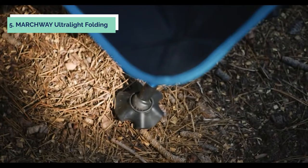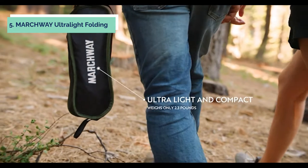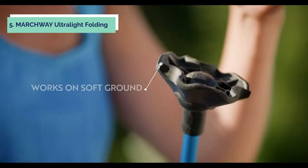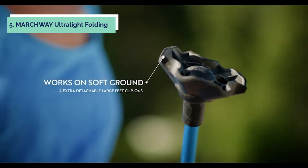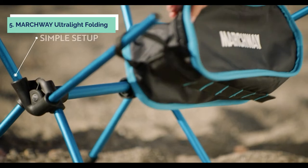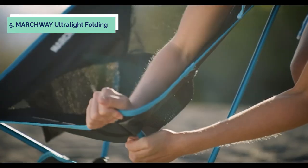The chair has four extra-detachable large feet clip-ons that help to prevent the chair from sinking into soft sand and mud, providing greater stability on different occasions. The Ripstop Nylon seat plus aircraft aluminum frame make it durable enough for long-time use. It weighs only 2.3 pounds and can hold up to 300 pounds.